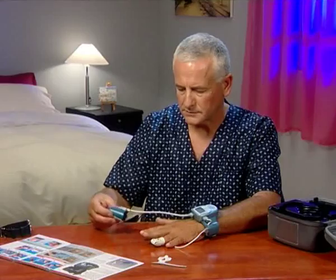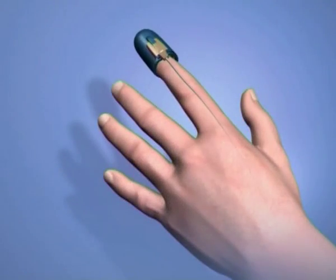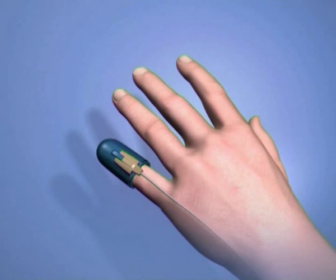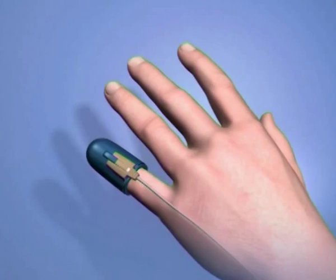Now, place the PAT probe on your index finger. If your index finger is too thick for the PAT probe, you can choose another finger that fits better — for example, your pinky. Choose carefully, as once in place, the PAT probe cannot be removed and placed on a different finger.